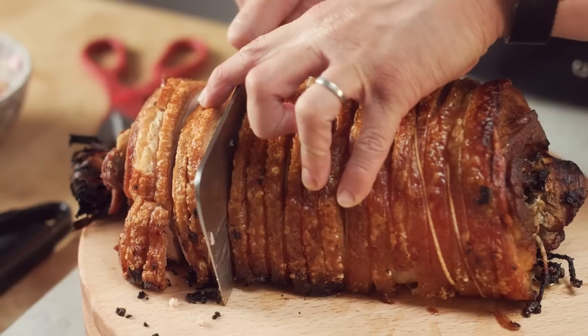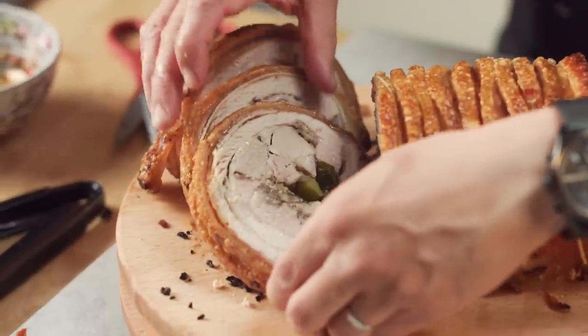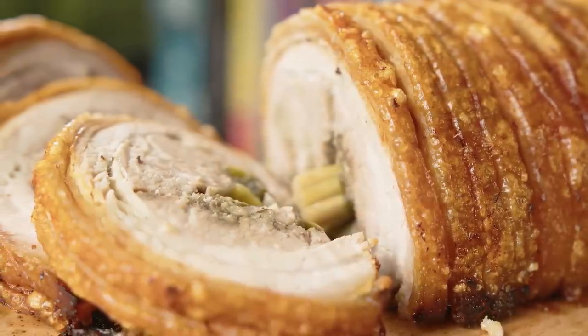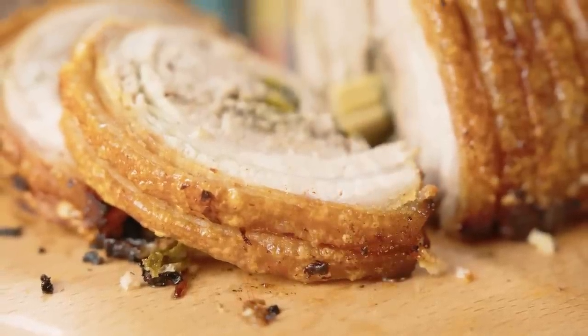Succulent melt-in-the-mouth pork belly, crispy on the outside but with this great aromatic flavour from all that garlic and lemongrass filling — it's a Pinoy or Filipino lechon liempo, crispy pork belly roll.